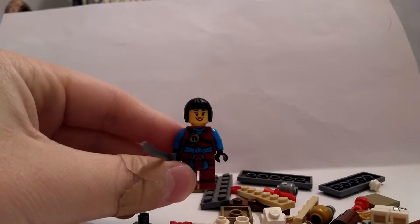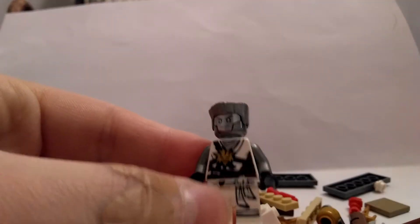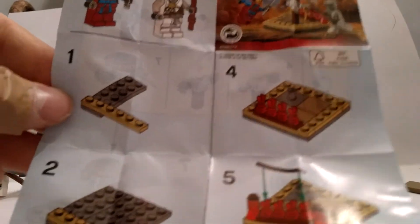It's a little ripped here. First minifigure down, and it's Nia. Second minifigure down, and it's Zane. Here's the instruction booklet, of course.